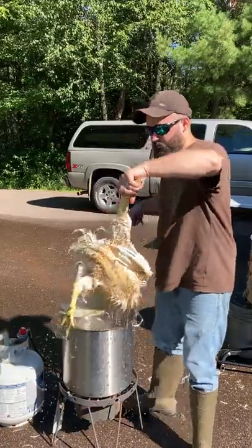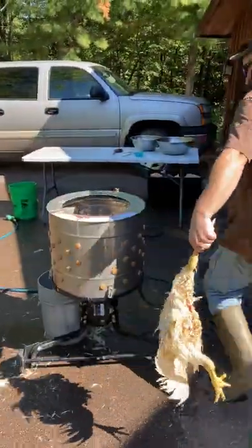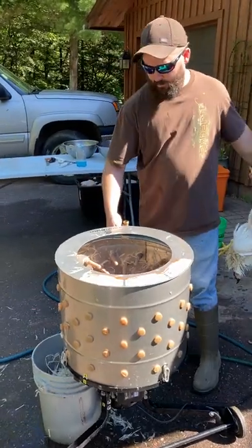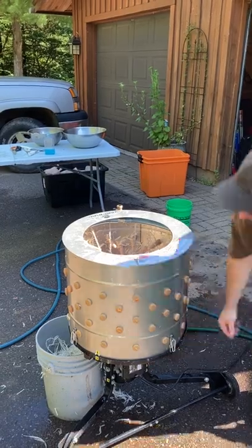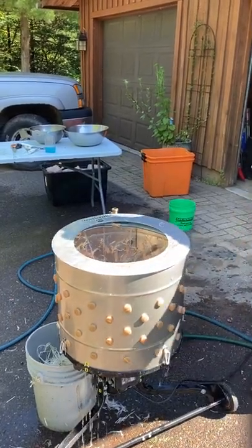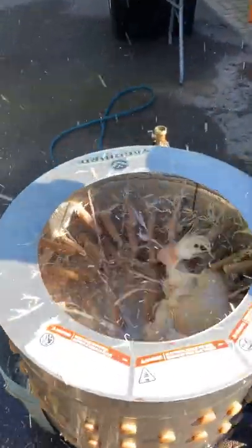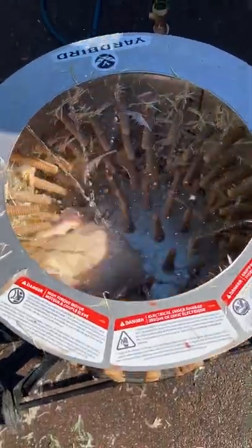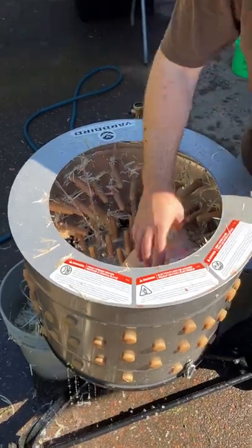You might want to wear gloves when you do that because they're kind of hot. I'm going to turn on the water in the plucker and turn the plucker on itself. We'll call that one good.